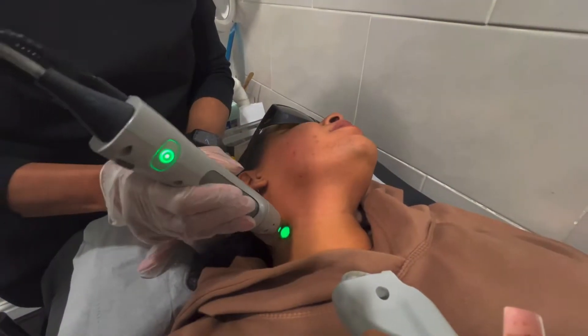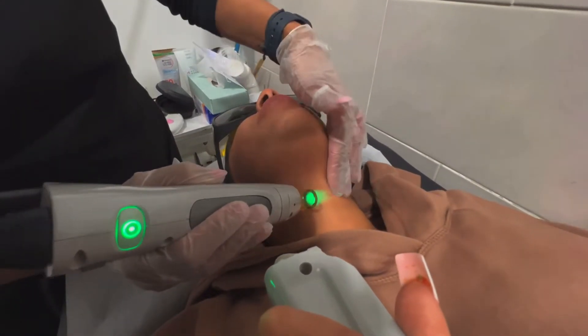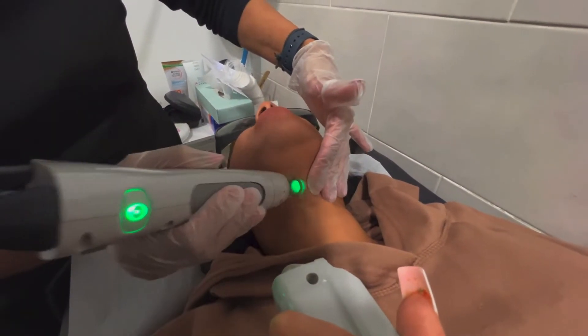There are clients that we ask to come every four weeks. As you progress into your treatment, your treatment interval does increase.